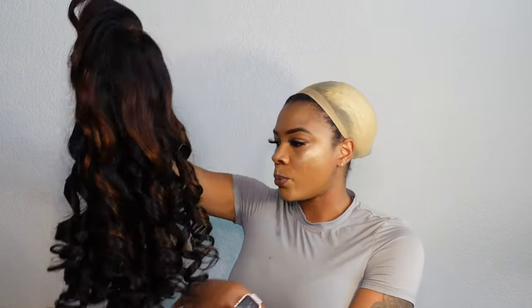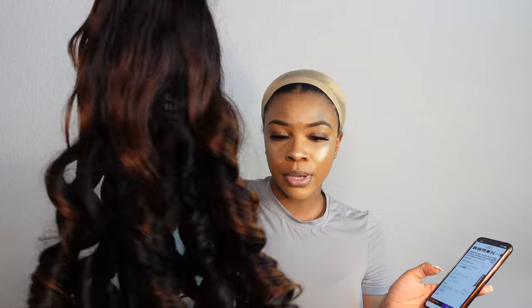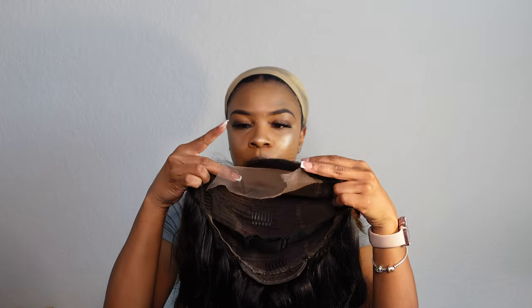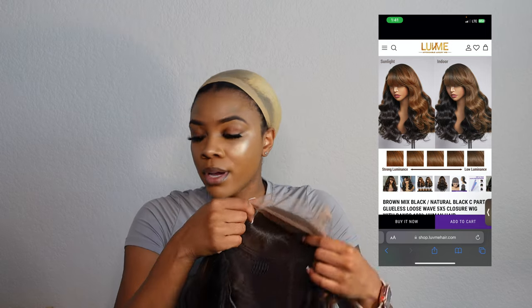Here is the wig. The wig I got is the brown and black mix, glueless loose wave five by five closure wig with bangs, 100% human hair. It is on sale for $219 and you can do four interest-free payments of $54. It comes in the cute brown and black mix or all black. It comes in 16, 18, 20, 22, and 24 inches. You can also get your lace pre-cut for an extra five dollars. All links will be down in the description box below.